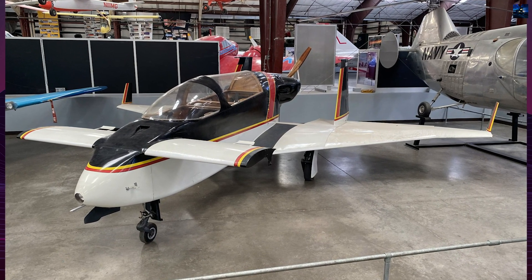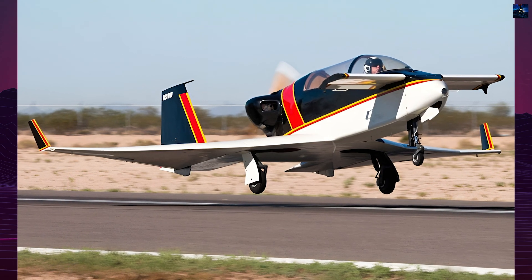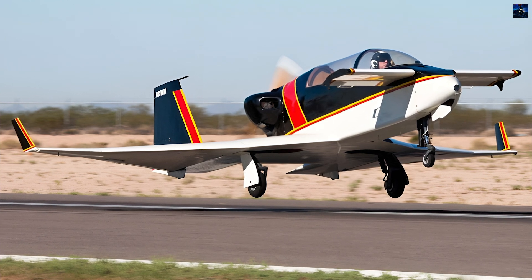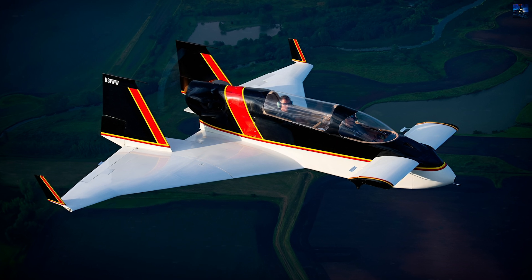The Vari Viggen's design and construction faced challenges, including the complexity of building a composite aircraft in home conditions. Rutan's innovative use of foam and fiberglass composites simplified the construction process.